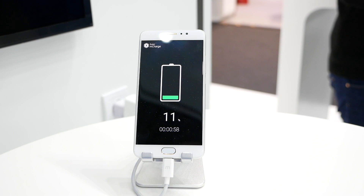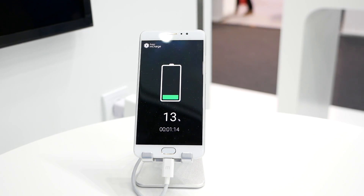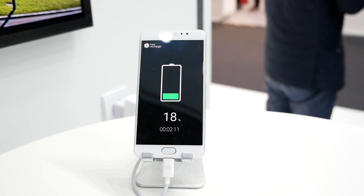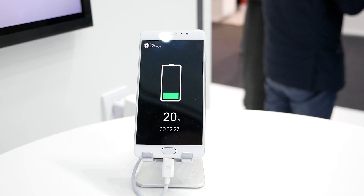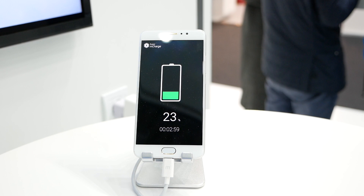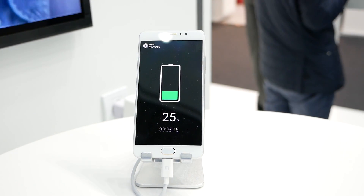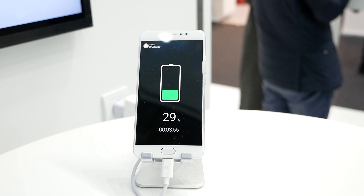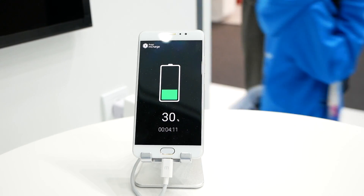What is really interesting about Meizu's mCharge technology is that it is very fast and it also has a really high efficiency. Compared to the Quick Charge 3.0 standard which has an efficiency rating of 89%, Meizu claims that their efficiency rating reaches 98%. This is one of the reasons why it is so fast.